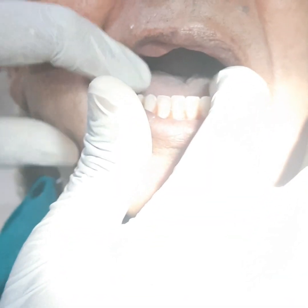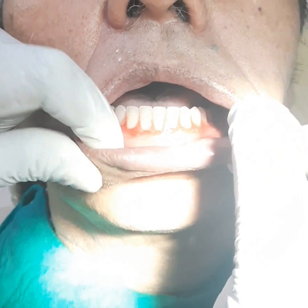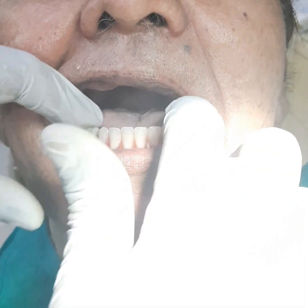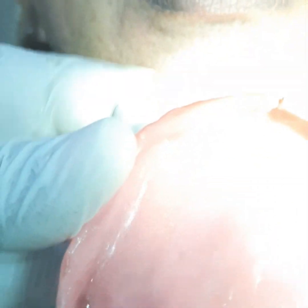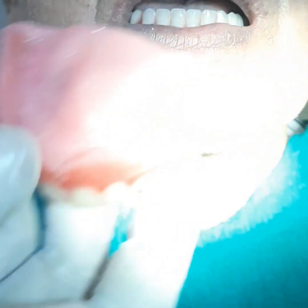Once it is seated into position, you are going to check if there is any interference at the freni region and you are going to relieve that. Likewise, you are going to take the maxillary denture, examine the maxillary denture and its intaglio surface, and then you are going to place it into the patient's mouth.